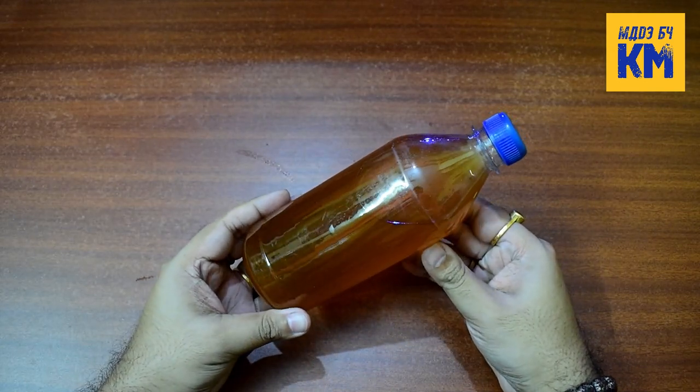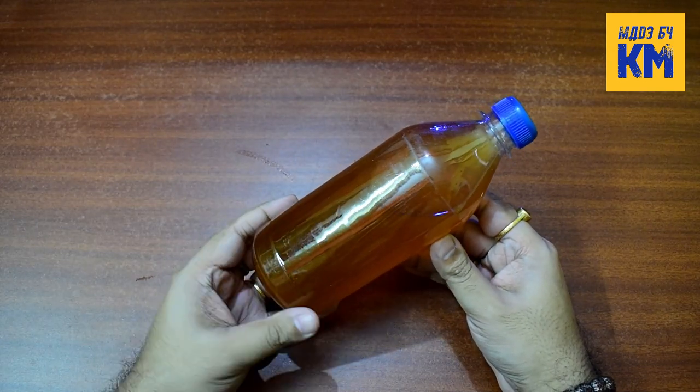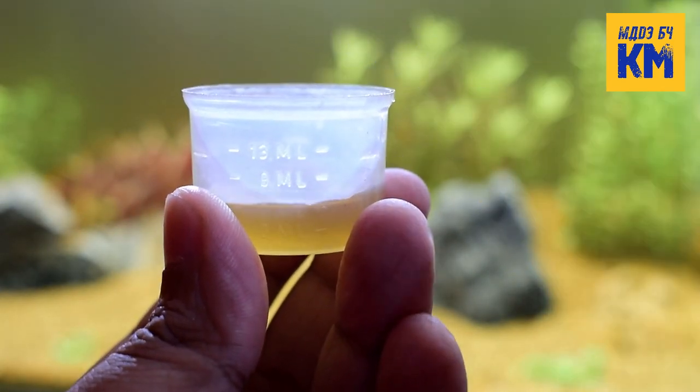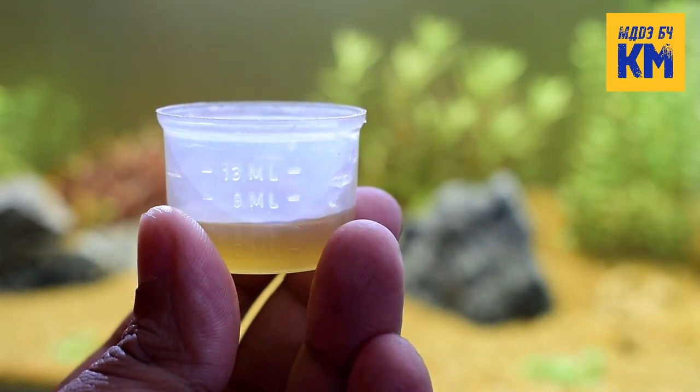This fertilizer is designed for fully planted tanks with medium lighting. Use 5 ml of this iron fertilizer per 10 gallons of water 3 times a week. For planted aquariums with low or high lighting, half or twice the normal dose should be used respectively.